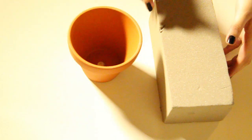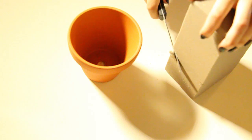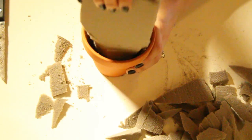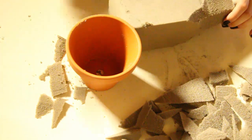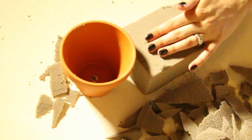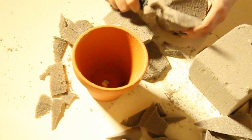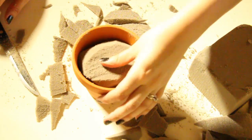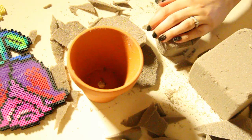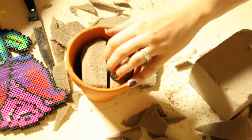Once you're done ironing your design, set it aside and let it cool. Then I'm going to grab some foam and a flower pot — I'll put a link in the description, though I actually got mine at Michael's. Use a serrated knife and trim away some of the foam, making sure it fits inside the pot. Once it fits, cut off the top and round it off, making sure there is about an inch that sits below the rim of the pot.